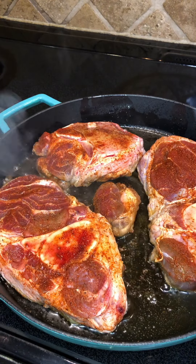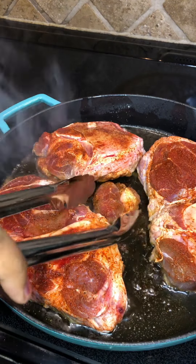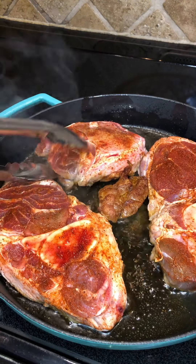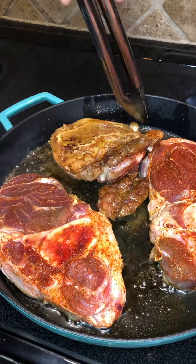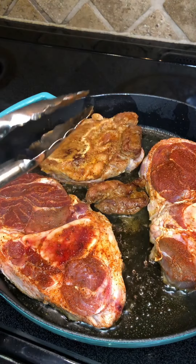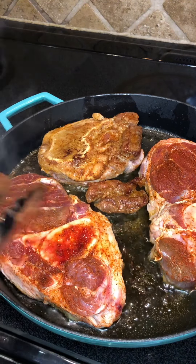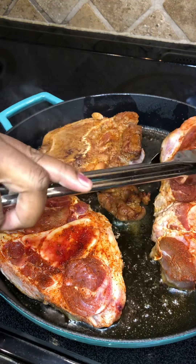Right now I'm just browning our meat — I'm going to sear our beef shank on both sides to get a beautiful caramelization. It smells delicious! All I've put on here is Slap Ya Mama seasoning, and I'm cooking it on high heat with just a little bit of vegetable oil in the pan. We're just going to brown it on both sides.